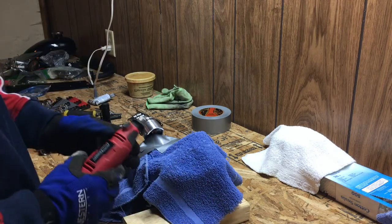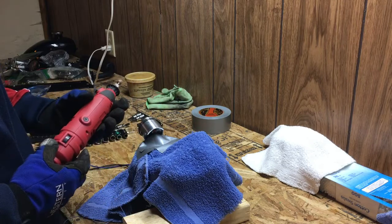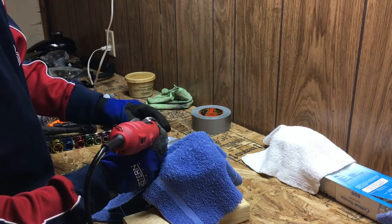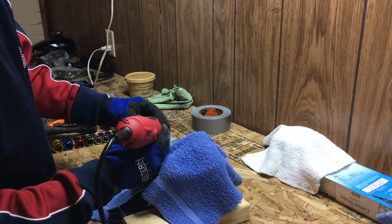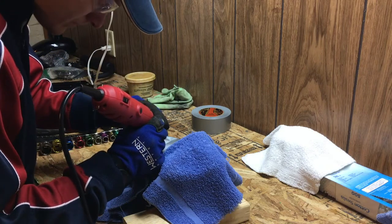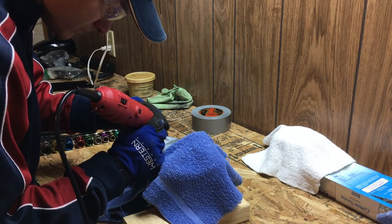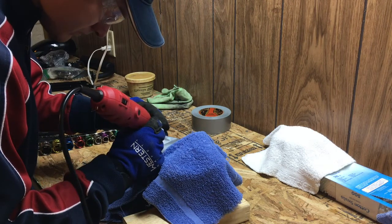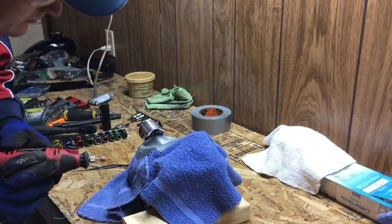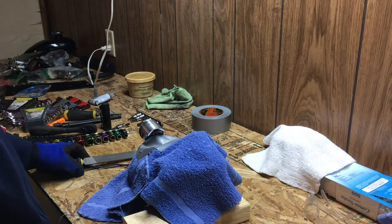I'm going to use a basic aluminum oxide grinding stone here, starting on a low-speed setting. Basically, you're going to use this like a pencil and hold the piston in place with your hand.